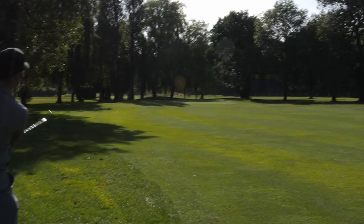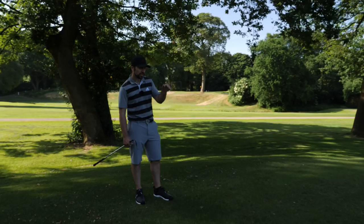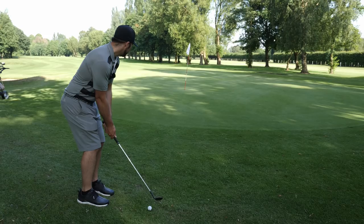I pitched it where I wanted to, it just seemed to shoot quite a lot with very little spin. So now what I'm going to do is hit just a chip and run with my 54 degree wedge again, and then hopefully just tap it in for a par — although it would be lovely if I chipped in actually. Oh, good line as well.